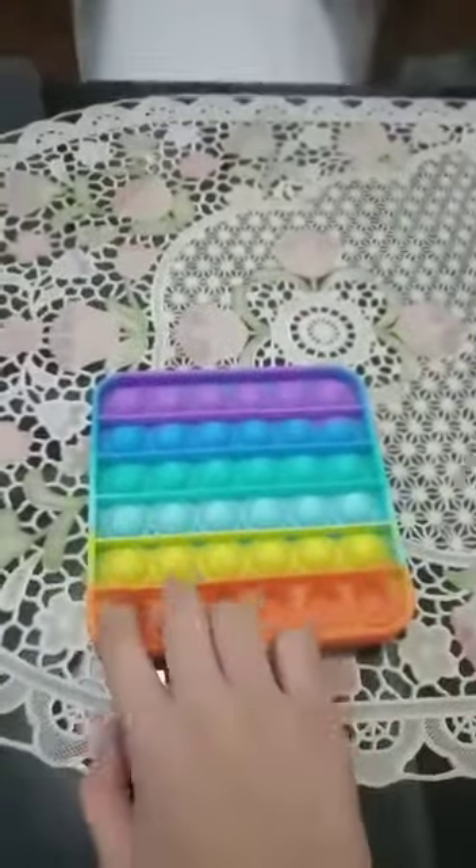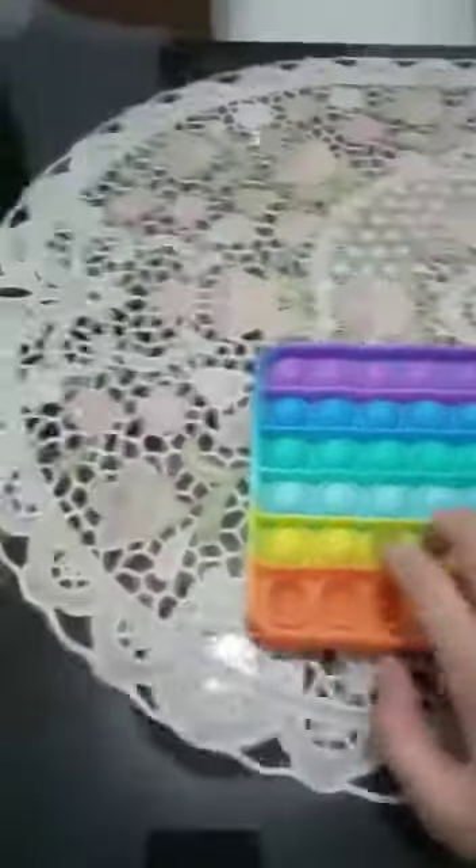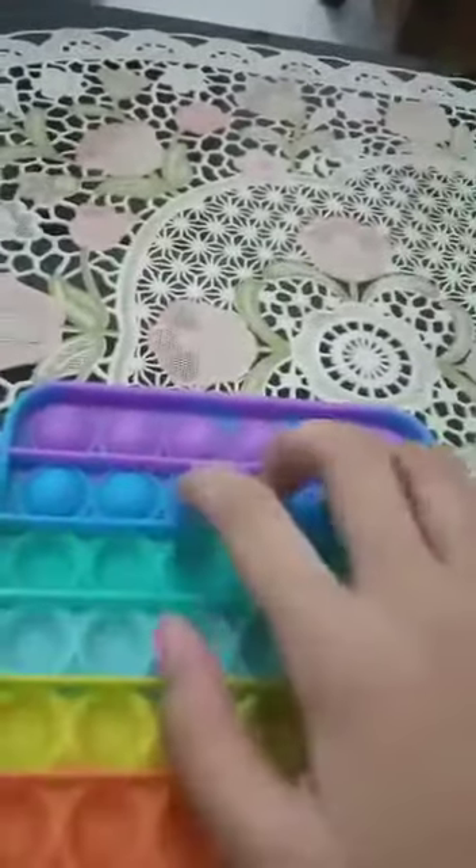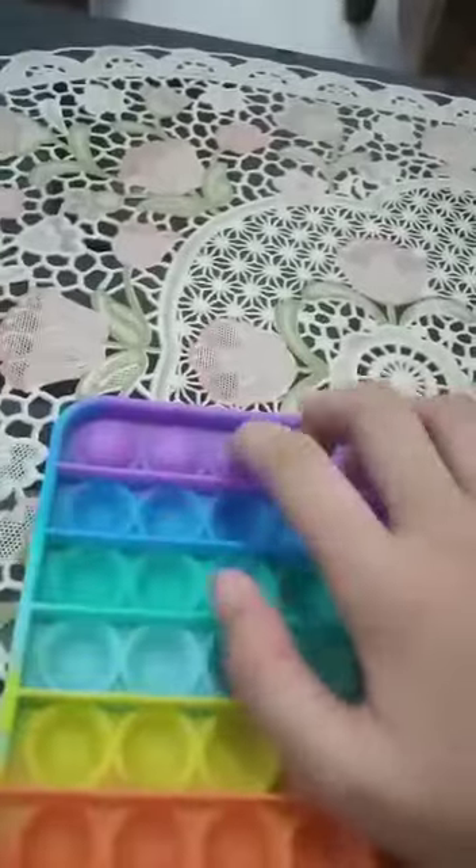So now let's get into the next one — a rainbow square pop-it. It pops very well. I totally like the colors so much. And listen to the sound. It's the good side — I mean, they're both the good sides.